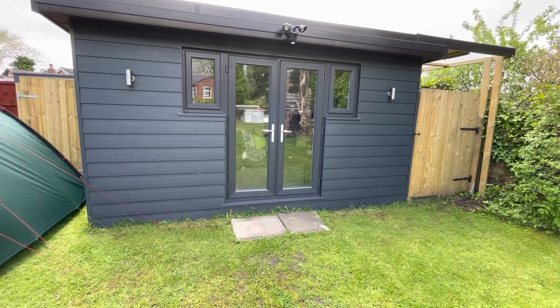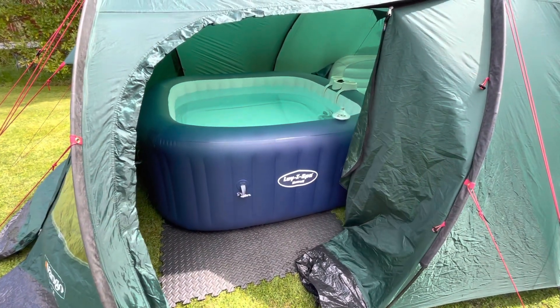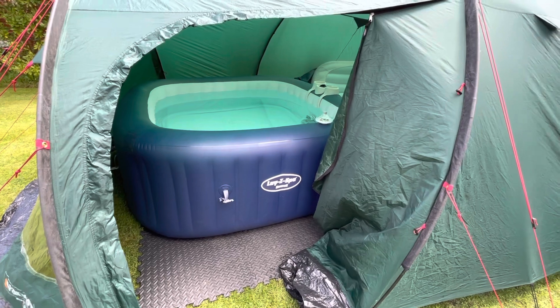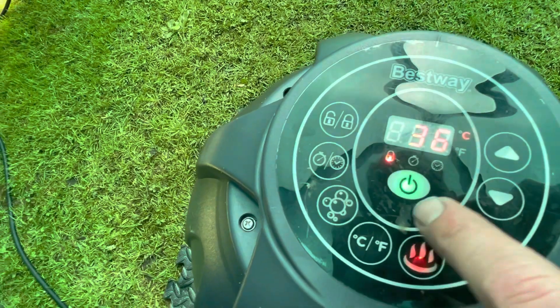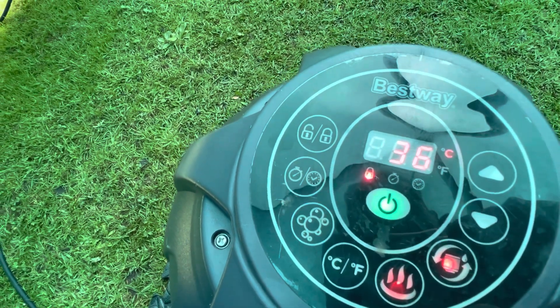Let's see how long this lasts running off the solar panels — will it do it or not? It was a sunny day. This is my app, the Give Energy digital display. At the top, the panels are producing 3.16 kilowatts, and you can see the hot tub is using around 2-point-something kilowatts. We're actually charging the battery at the same time. The hot tub is currently at 36 degrees and I've set it to 40, so I imagine it'll take about four hours.